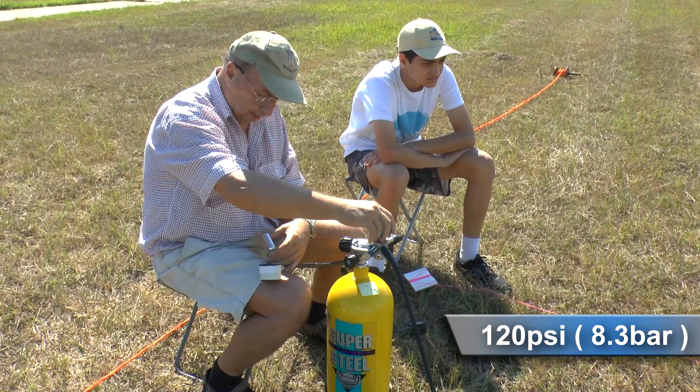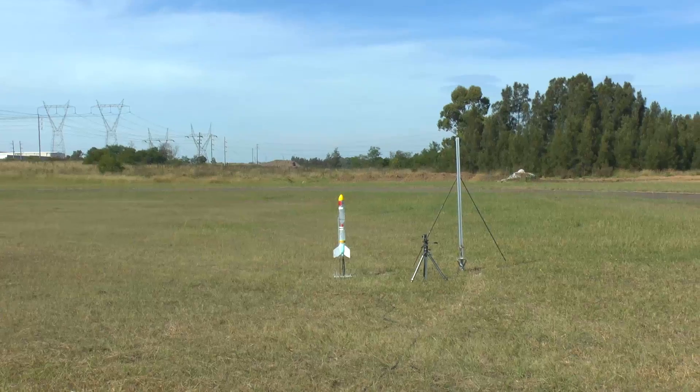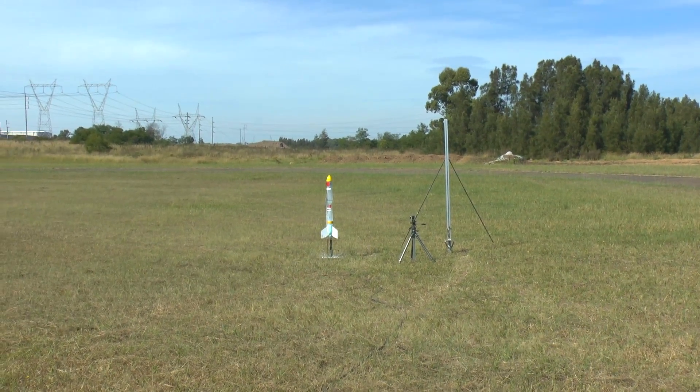Here we go again at 120 psi. Three, two, one, go!